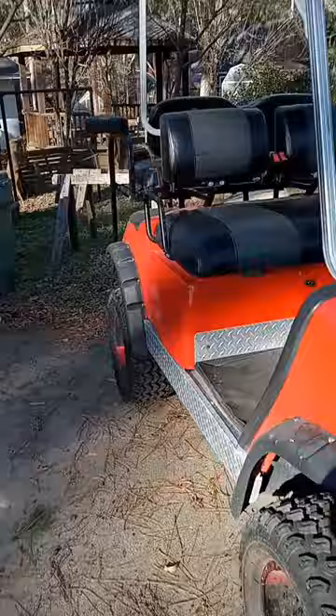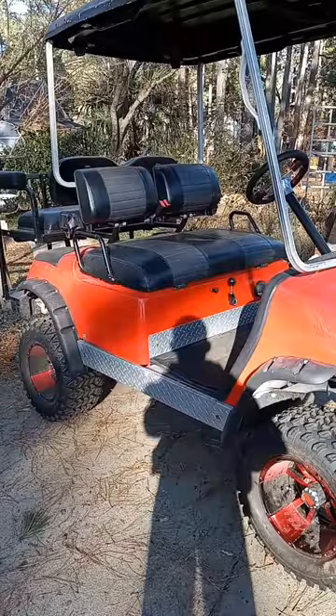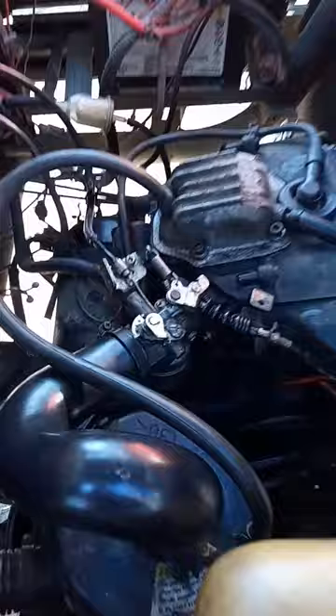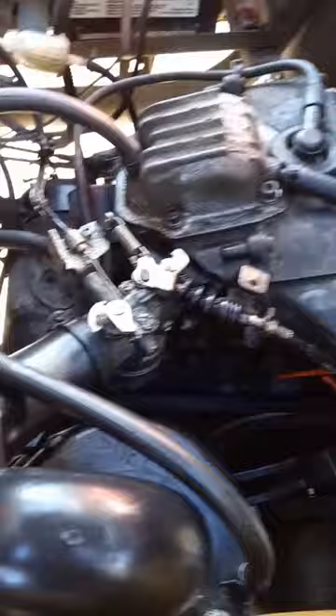This Yamaha golf cart was lifted, has brand new tires on it, and the governor was turned up. The issue was it would only run on choke and would die out at higher speeds. What happens when you do all this is that it doesn't get enough fuel through the carburetor anymore because of the tires and the governor, and you have to drill out the main jet.